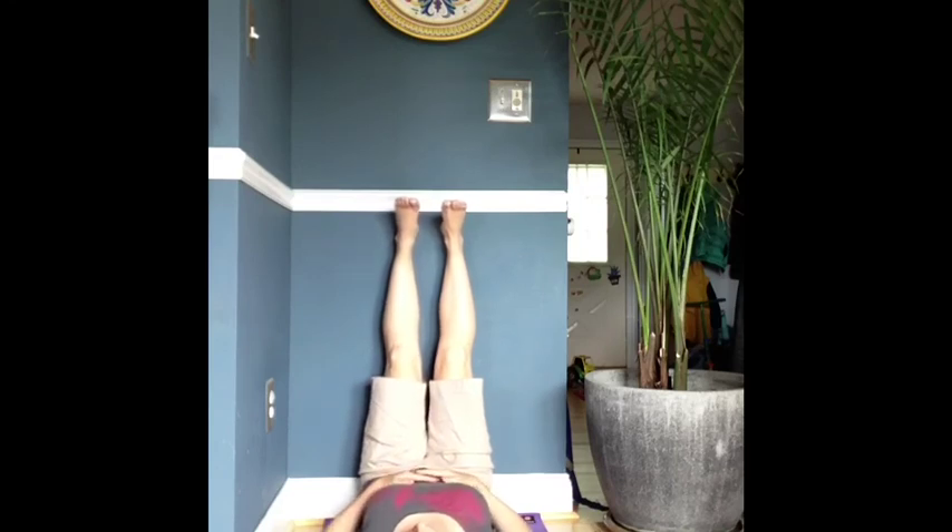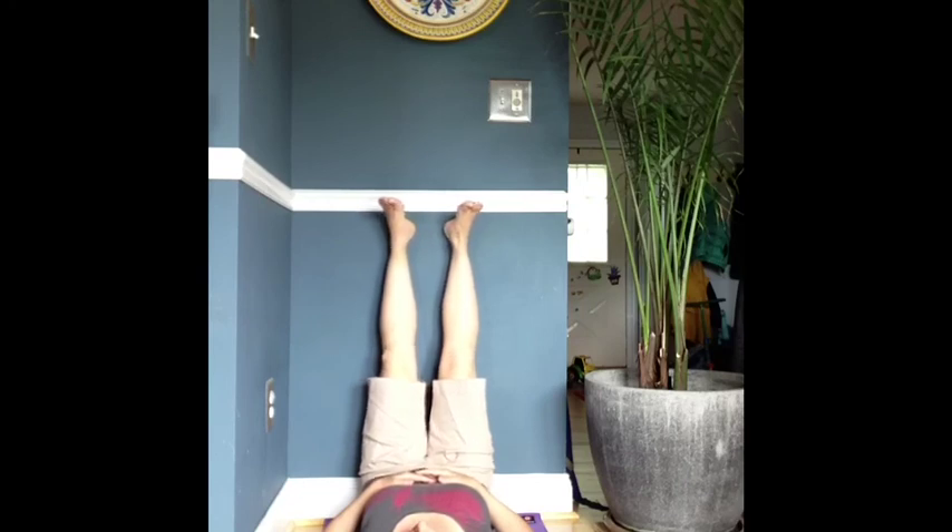Close your eyes and just relax. Watch the breath as it flows in through the nose and out through the nose. Let the feet just flop open naturally.